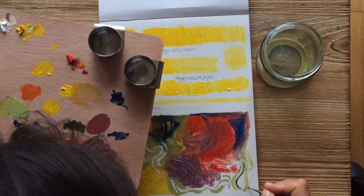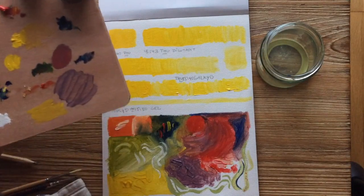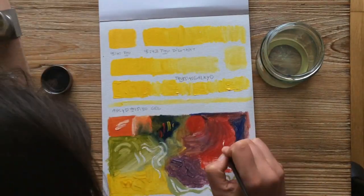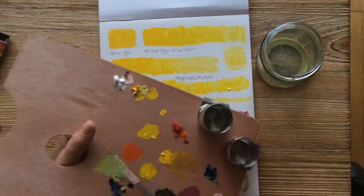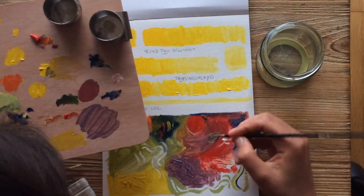I'm going to drop some paint in there to see if it would kind of just bleed. It's bleeding a little bit — that's pretty cool.